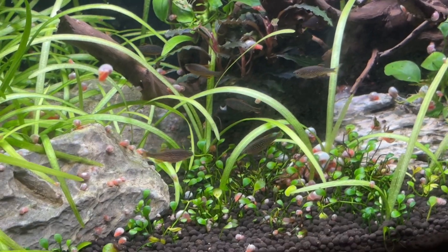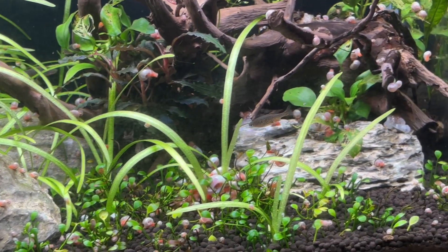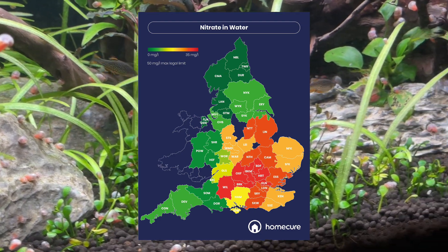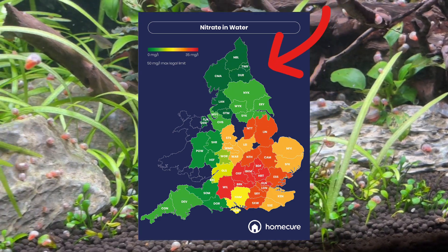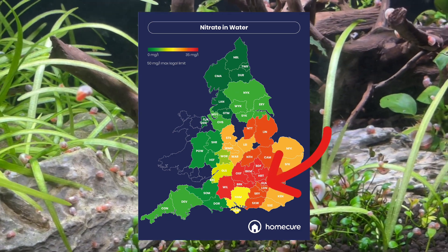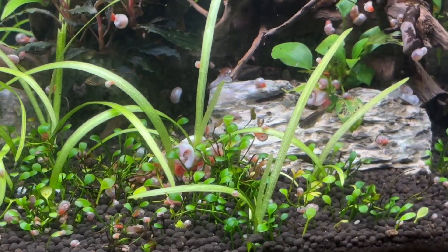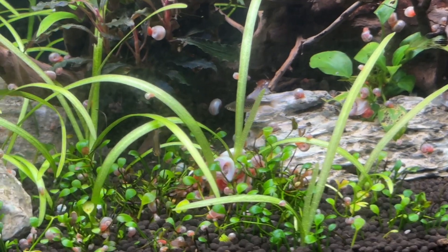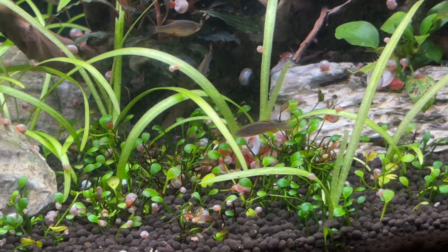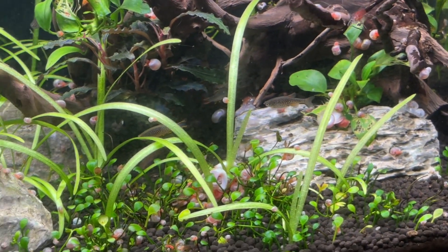Homecure, one of the largest plumbing companies serving London and the surrounding areas, published a study linked in the video description. It includes a colour-coded map showing average nitrate levels in tap water across England. I'm in the northeast where tap water tends to have a very low nitrate level, but London and its surrounding areas have over 30 ppm of nitrate in the tap water. The majority of my tanks sit at 5 to 20 ppm of nitrate thanks to heavy planting, so if I moved my fish room setup to London, doing a large water change would actually increase nitrate levels in my aquarium.